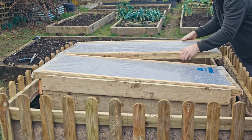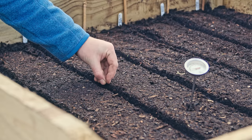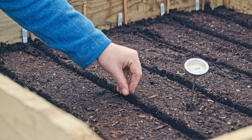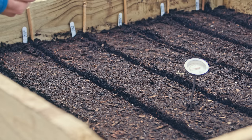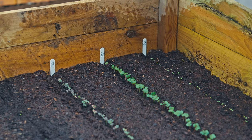Something crazy about hotbeds I was not expecting: you let the hotbed settle for two or three days, then sow directly — and less than 48 hours after sowing turnip seeds around two centimetres deep, they appeared. They were already seedlings in less than two days from direct sowing. That was pretty cool.